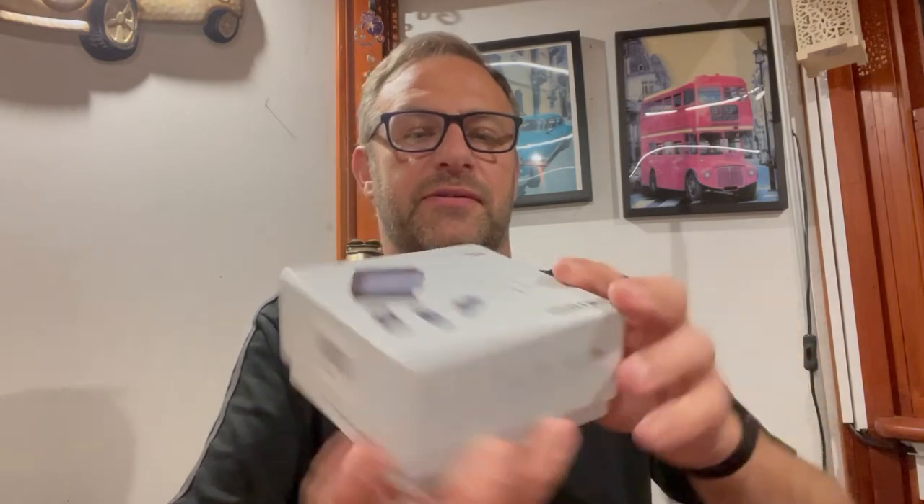Wow. Now I must say the packaging has a really premium feel to it, like an iPhone box really. It's for iPhone and iPad.